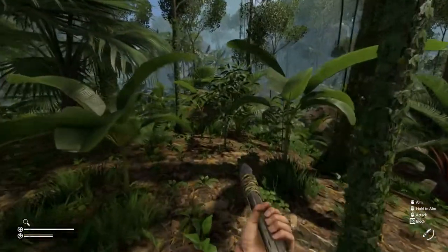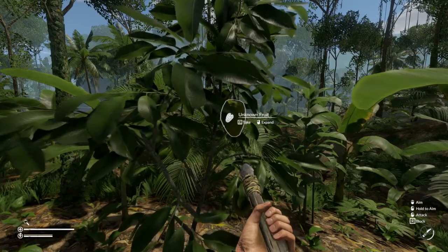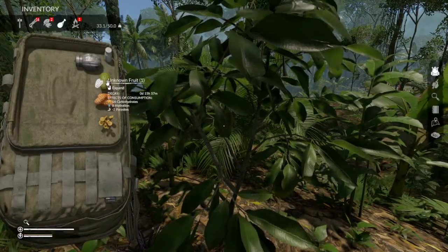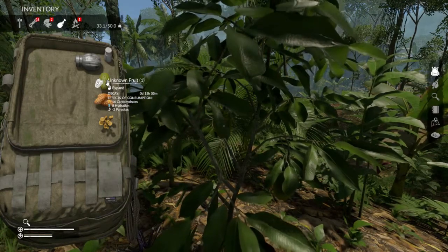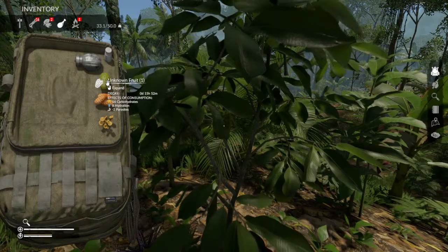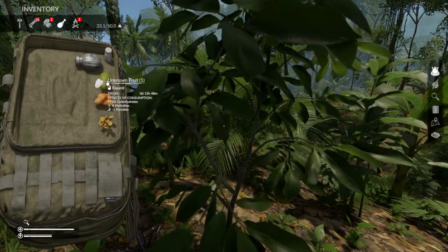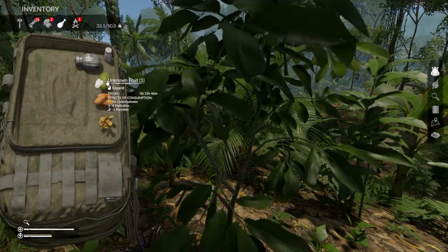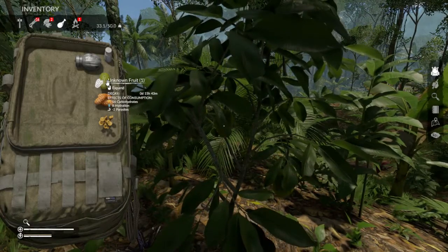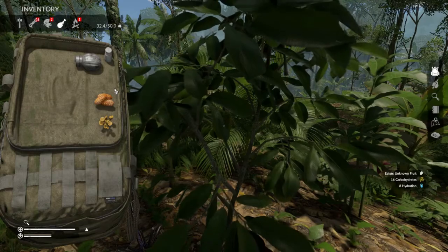Here is one of the fruit trees that you will find spawning throughout the jungle. It'll always say unknown fruit, and you can just eat this off the tree. Once you've eaten it once, it will give you the information about it. This gives you 16 carbohydrates and eight hydration, and it will also remove parasites — it says minus two. Every time you eat something where you get infected, this usually happens when you have dirty hands, so keep an eye out and wash yourself before you eat. If you had four parasites, eating two of these would clear them.